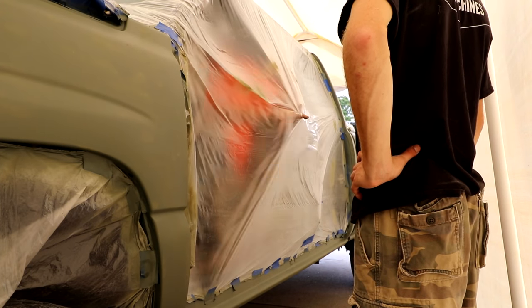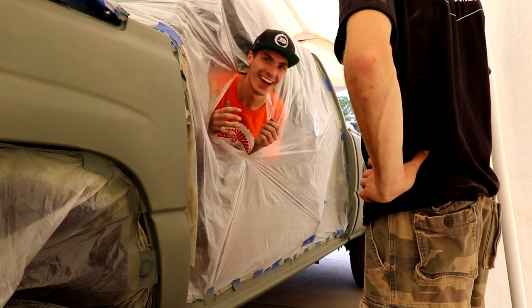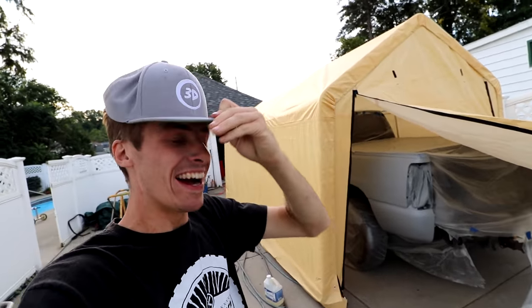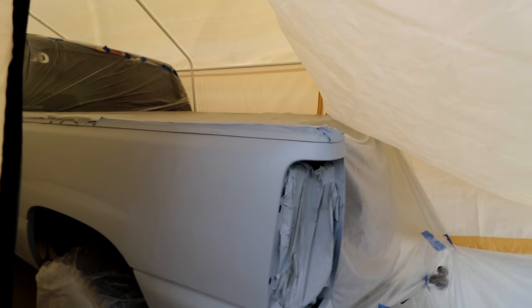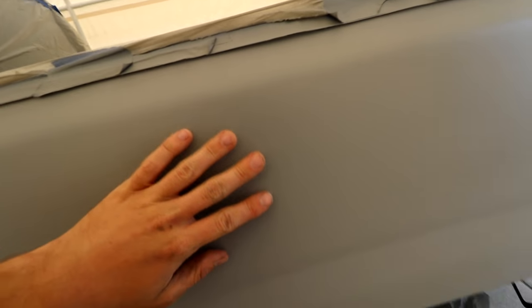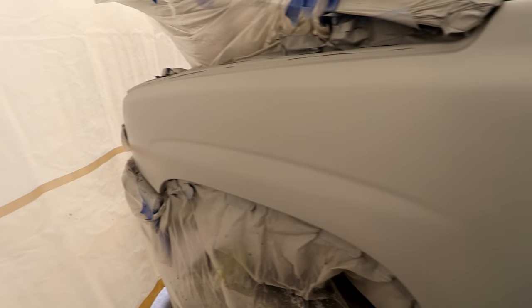Looks like Ace Ventura coming out of that rhino's ass. It's primed baby, it's primed. Check it out — this looks like a professional job right here. There's no streaks, there's no drips. Nice and smooth and sexy. I mean, look at that job. But this is where it gets more beautiful.